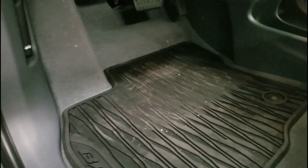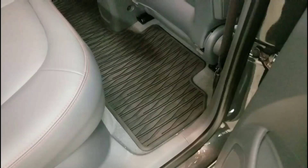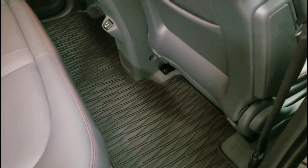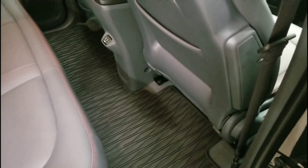It's like the people that built these had never used floor mats before. The back one is really good though — it's just a long single piece. Really good coverage.